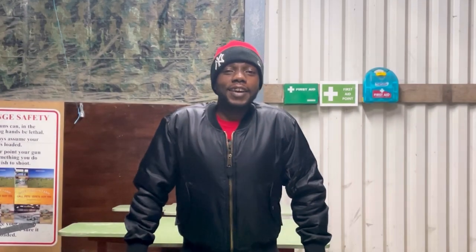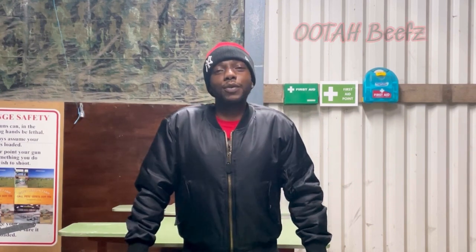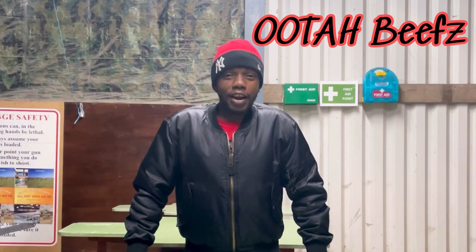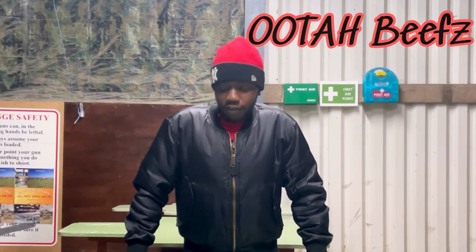Welcome back to the channel, if you're new, welcome. My name is Oota Beefs. Make sure you like, share, subscribe, and follow me on Instagram: oota_underscore_beefs.